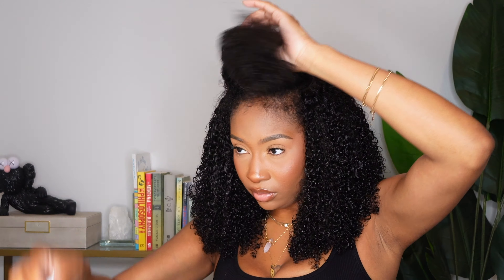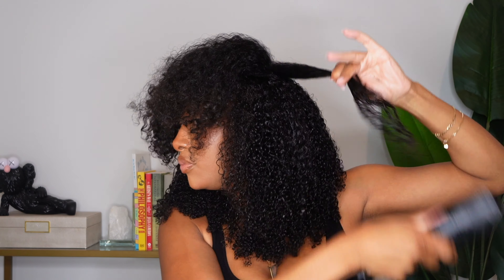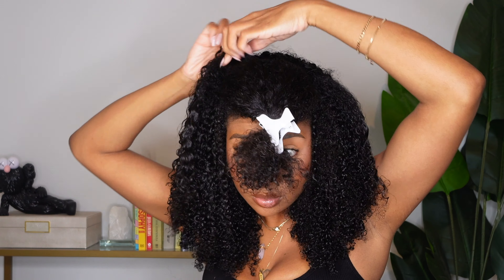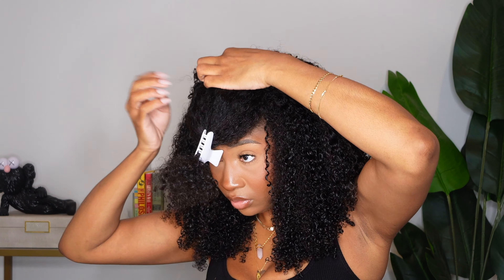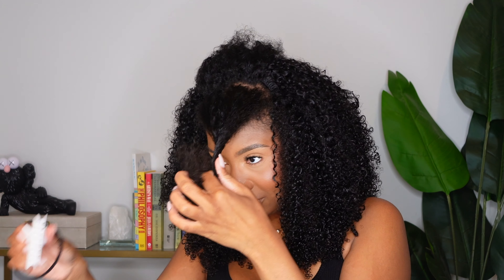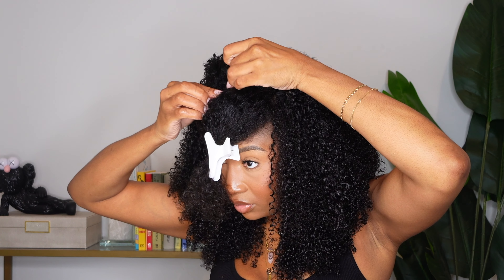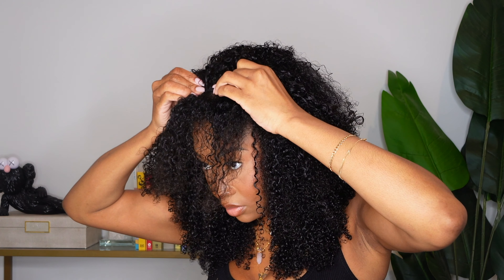I'm placing the clip-ins in a U-shape around my head, leaving the front out and defining those curls as I go. Sometimes I'm using wefts with two clips, sometimes four clips — it just depends on the space I'm trying to fill. With clip-ins for length you'd have to do a whole braid-down, but these are literally so quick and easy.